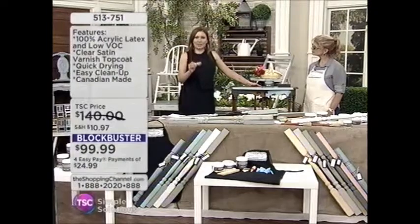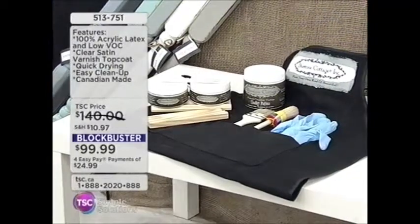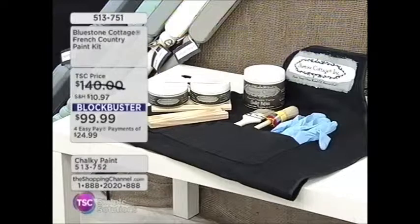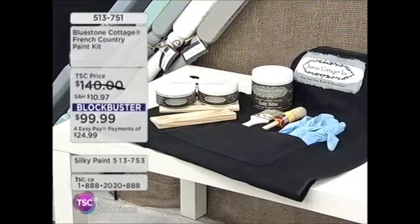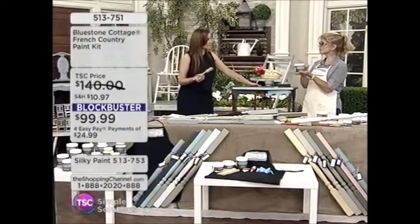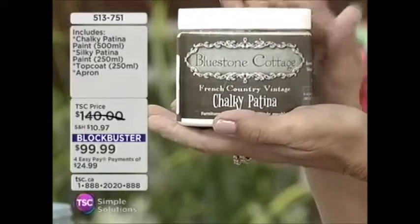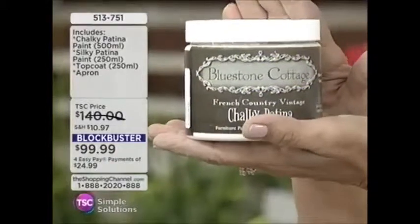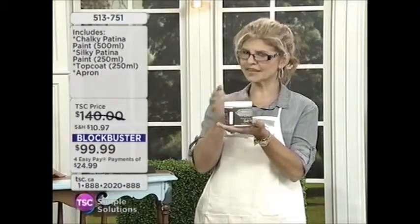Even think about your cottage — oftentimes we send the oldest furniture up to the cottage. Refresh it and enjoy; that's where you come to relax and unwind. The kit is a blockbuster at $99 and change. We have the 500ml, and a customer told me to make sure people know this goes a long way because it is very, very thick. She watered it down and almost made two 500mls — she did her granddaughter's entire bedroom suite with one jar.